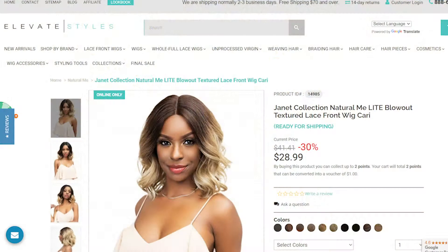Jumping right into it, today I am reviewing a unit by the Janet Collection — it's the Natural Me Light Blowout Textured Lace Front Wig in Carrie. That's a mouthful! I really fell in love with this unit from the start when I saw it online on ElevateStyles.com. This unit did not disappoint whatsoever. Way more likes — I really, really adore this wig.